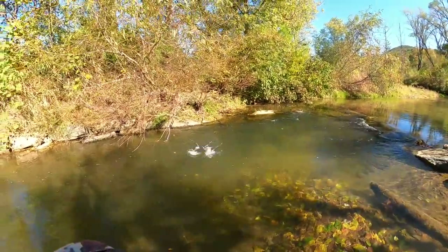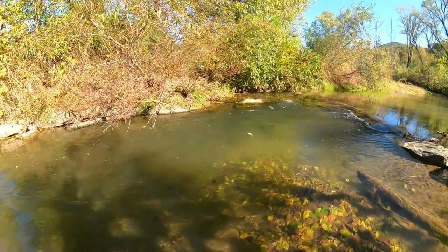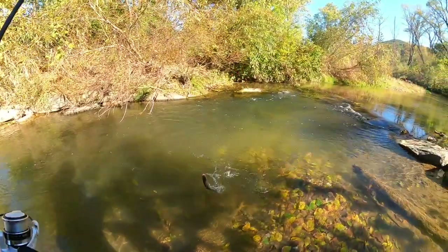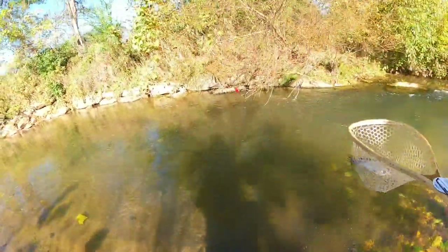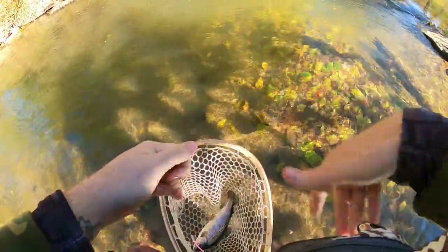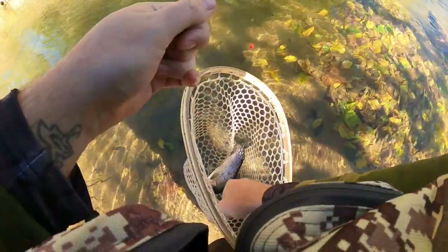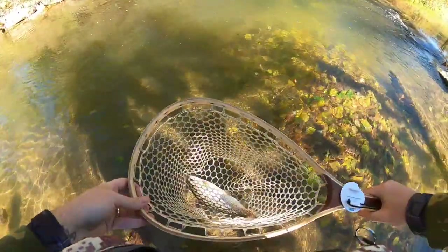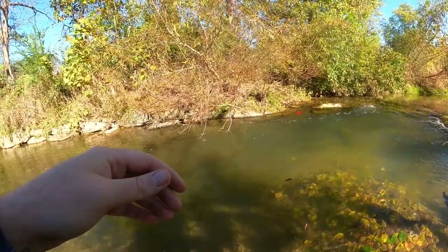Got him — second cast on the speckled pup, fish on! It's fighting hard down there. Got one on the old speckled pup worm — another beautiful little rainbow. Still haven't found our brook trout; not too sure how many they've put in here but it's looking like we're getting mainly rainbows. Quick little pop loose right there for that little beauty.